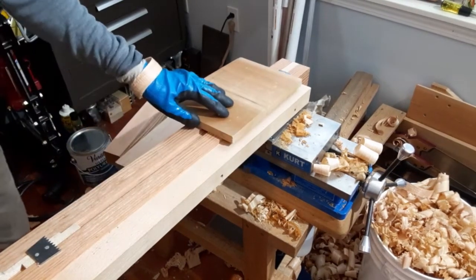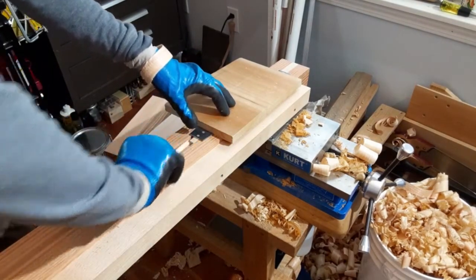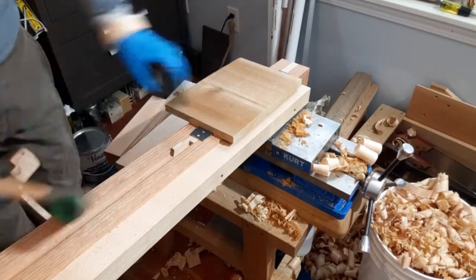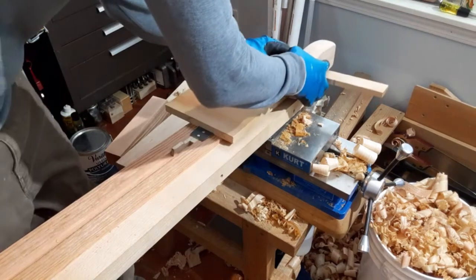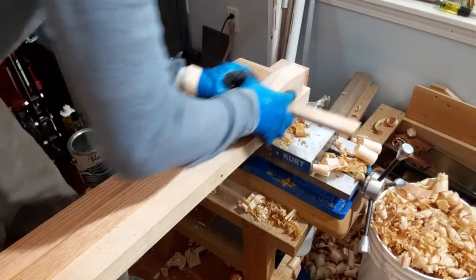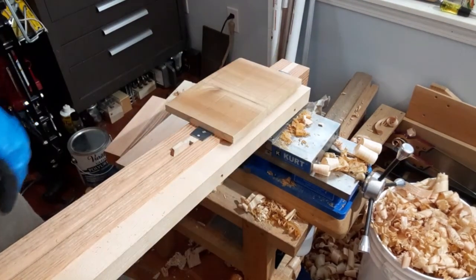I'll show it in action. We have a couple of different things here. If I wanted to score the edge of this for a rabbet, it would be pretty easy to score it deep like that.